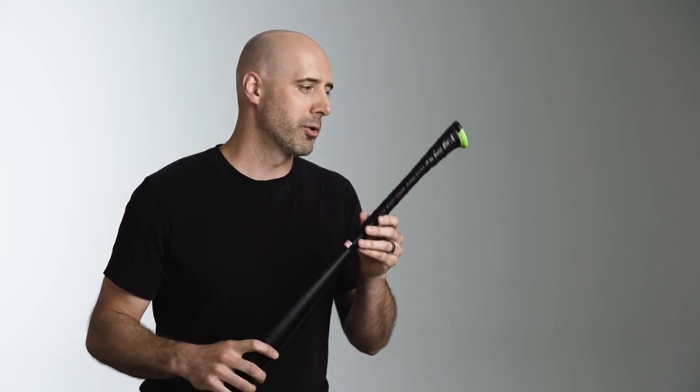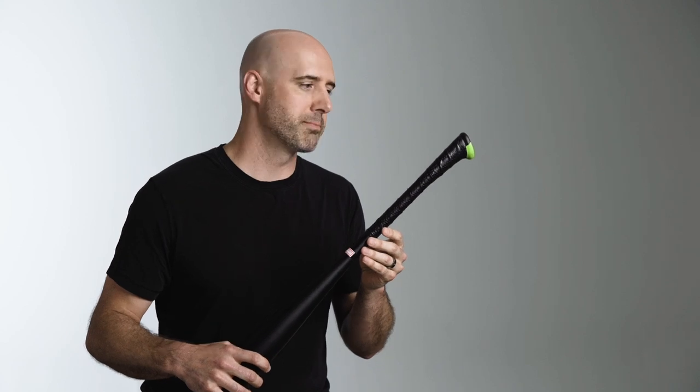Let me explain what attributes of the axe handle give it such superior performance over a round handle bat. There are really four attributes to the design that give it all of its benefits.